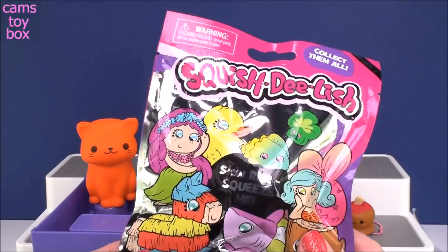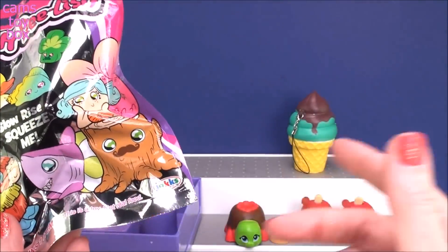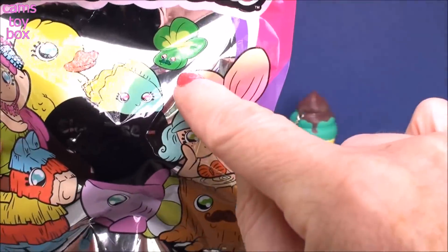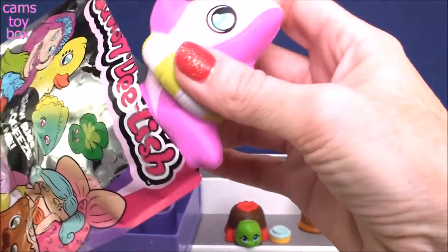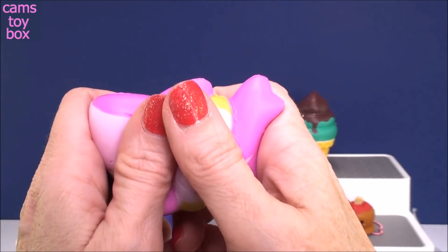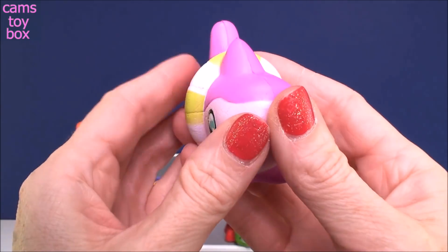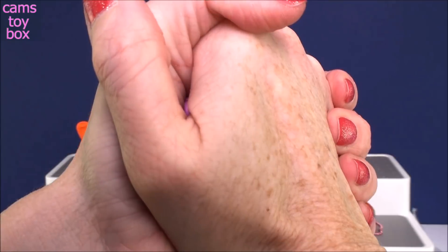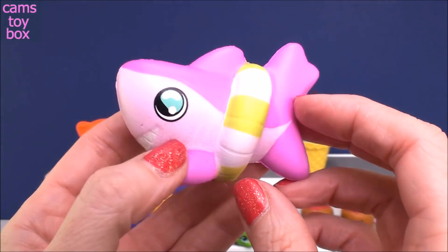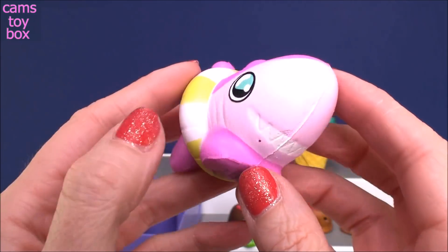Squish Delish — probably the most recognized brand of squishies out right now. This is a series three; it shows all the different ones to collect on the back. I was hoping for the clover because it's March and I really love St. Patrick's Day, but we got a shark — that's cool too. Really super pretty and bright with lots of little colors. Squish Delish in my experience has always been wonderful. The slow rise is very slow — I think the Squish Delish is the slowest of the slow risers, which is really super important in a slow rise squishy. Look at this shark — he is awesome!